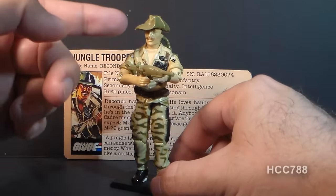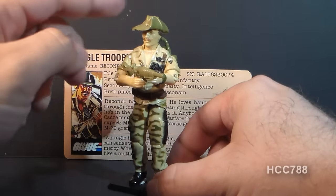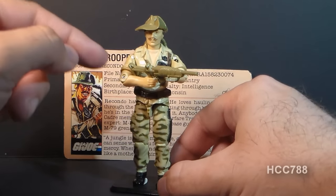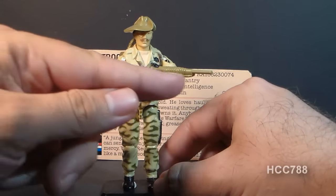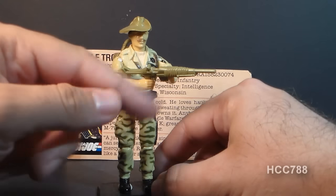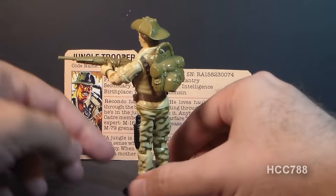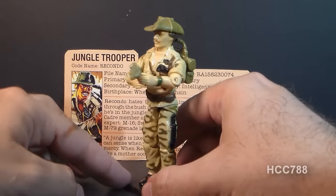As you can see, he has a very unique head sculpt with a hat that has the brim tied up on one side. He has some great accessories — I love this rifle that has a kind of sculpted wrapping on it, and a very nice backpack as well. He has a very distinctive tiger stripe camouflage pattern.